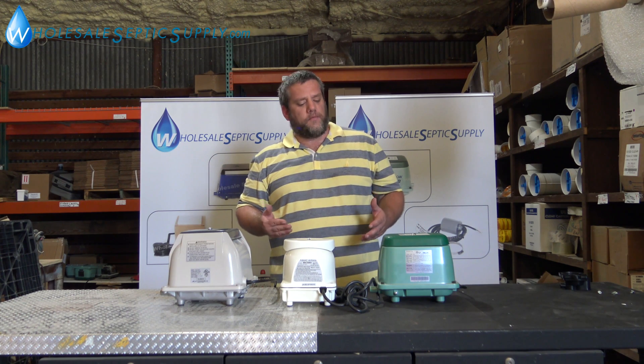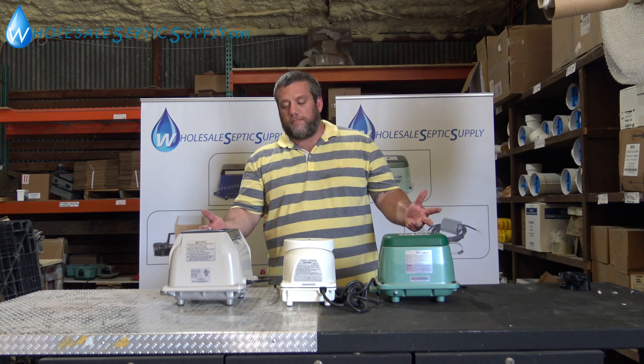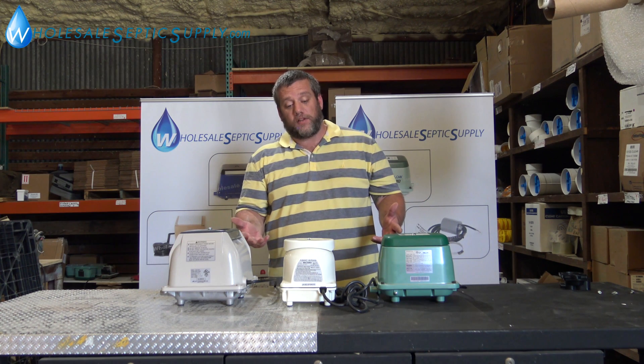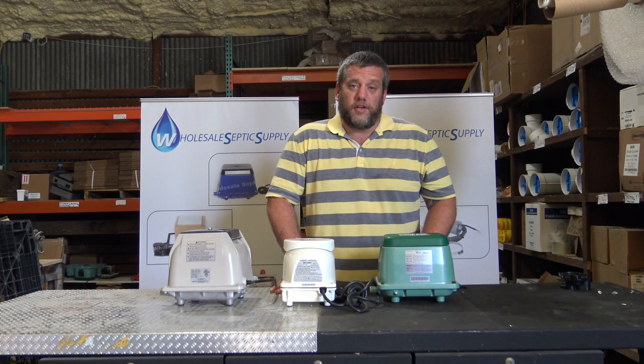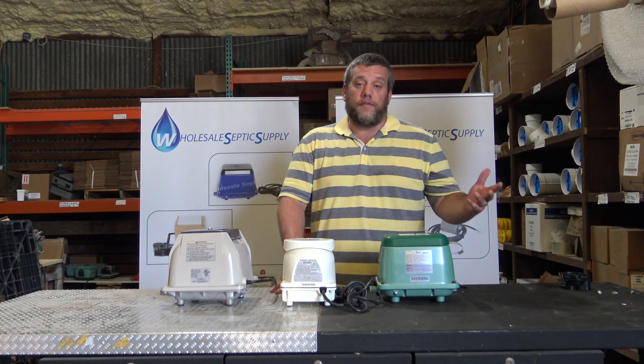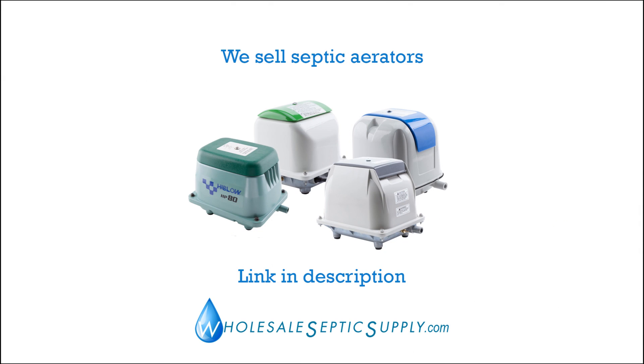A lot of people don't know that, and we thought we would clarify it for everybody. All the pumps are good, quality pumps that are going to last a long time. If you have questions or comments or need more information, please comment below or give us a call, or go to WholesaleSepticSupply.com and we'll be happy to answer any questions you have. Hope you all have a great day.